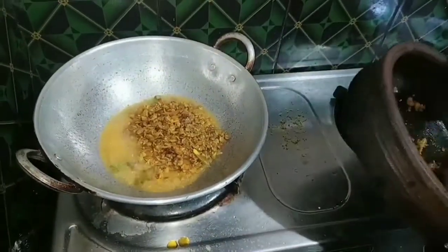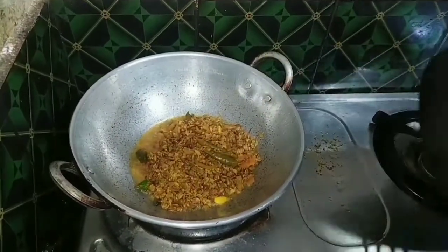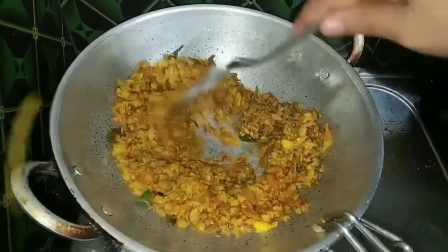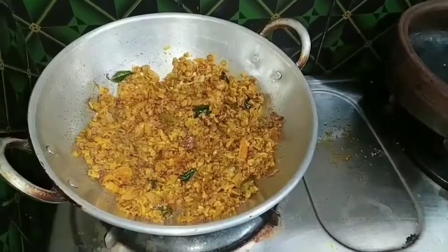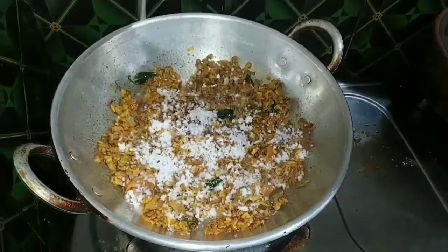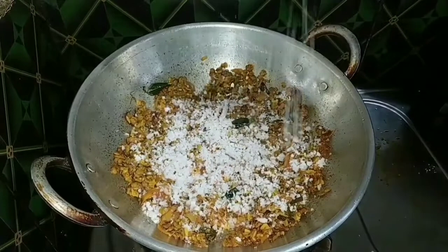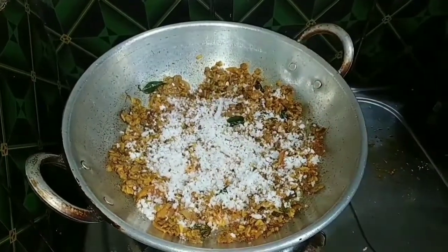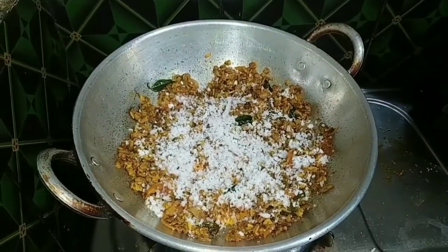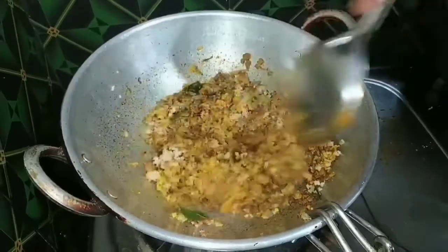We are going to mix it in a very good taste. We are going to mix the dough and mix it in — we will try to make the dough a nice taste. We need to make the dough clean. Let's clean it up.